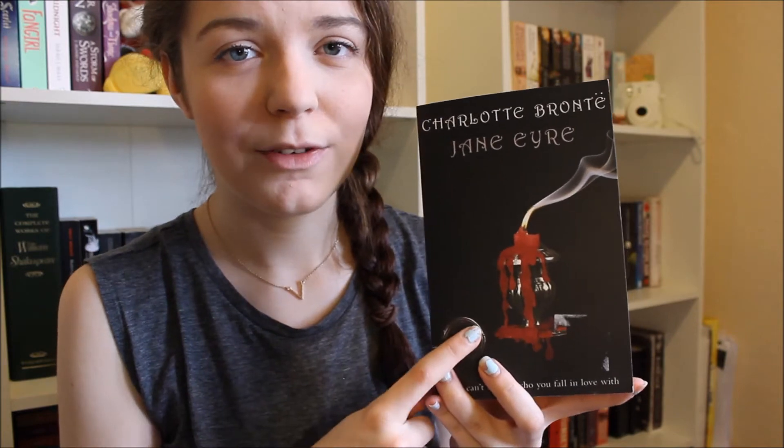I then got Jane Eyre by Charlotte Brontë, which some of you are so disappointed I've never read. We did have to read a chapter in secondary school because part of Jane Eyre is set in the town I'm from, but I found it really boring at the time. Hopefully with a bit more maturity I'll go back and read it properly. I want an old cover for this, so this will be the one I read and I'll look out for an old Penguin cover if I can find one. That's it for the classics section — for one month I think I got quite a good range and I'm very excited to read them all.